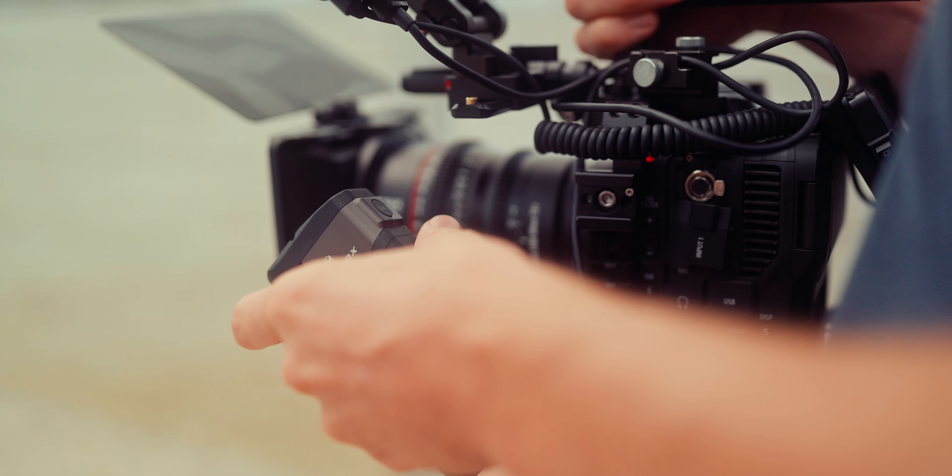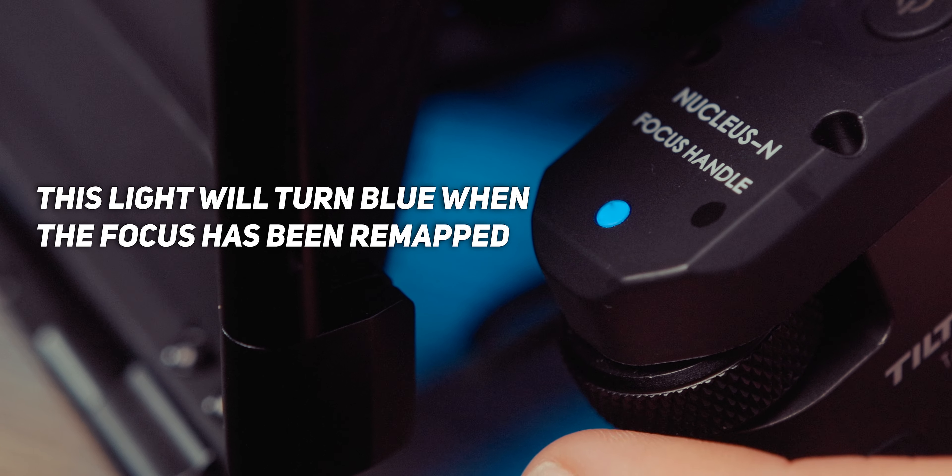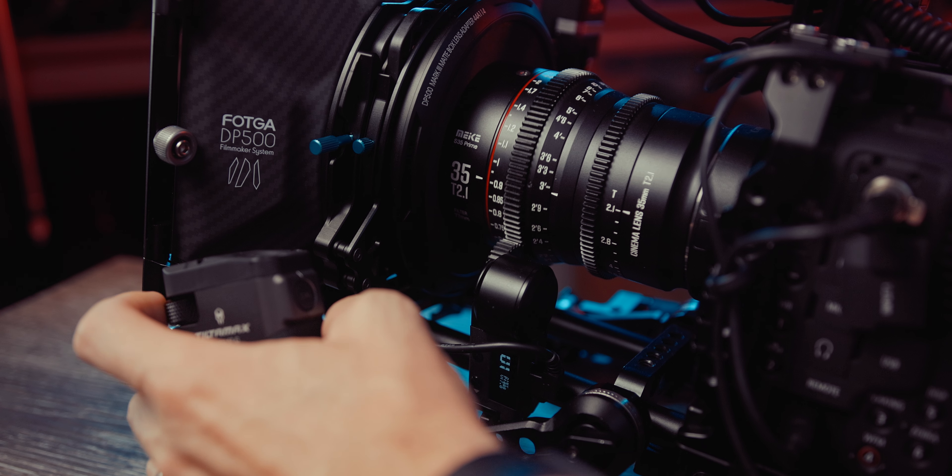The calibrate button has an amazing feature. If you're coming from the Tilta Nucleus Nano system and use the wheel, you know you can set A and B points for your focus pull — and this is an absolute game changer to nail the same focus pull every single time. You set it by going to your first focus point, pressing the calibrate button, going to the second point and pressing calibrate again. It then remaps the focus distance across the whole wheel, so the minimum point becomes the hard stop on the left and the maximum becomes the hard stop on the right. The order you set the two points doesn't matter — it figures out minimum and maximum and remaps accordingly. This function is also amazing for really minute focus adjustments, like macro work, where you can remap the whole wheel to a tiny focus area for maximum control.